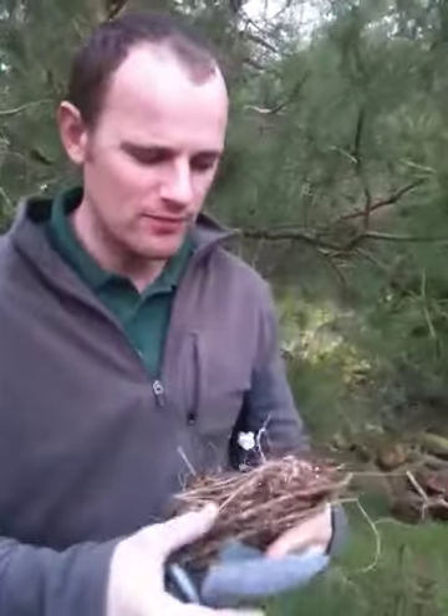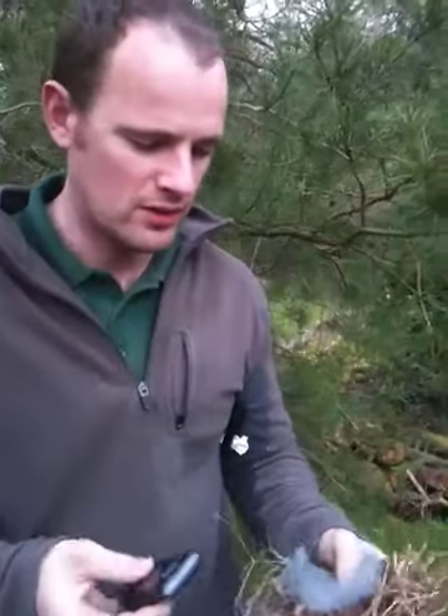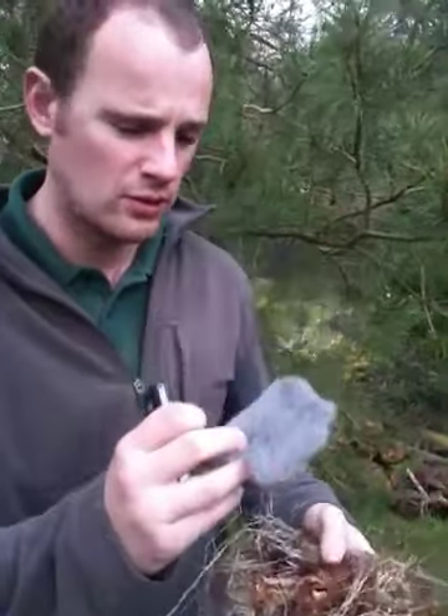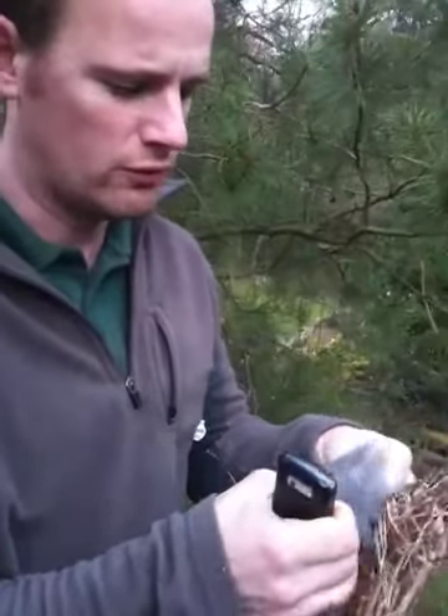Here's a very quick video of how to make fire using a mobile phone. Basically all you have to do is get some wire wool, make it really fluffy, and spread it out an awful lot.